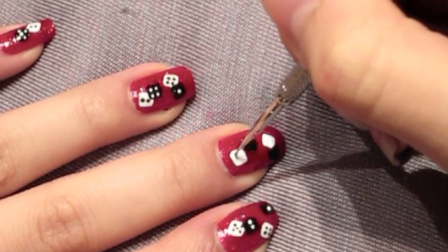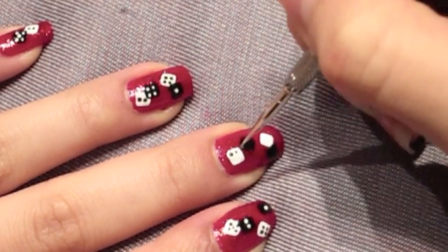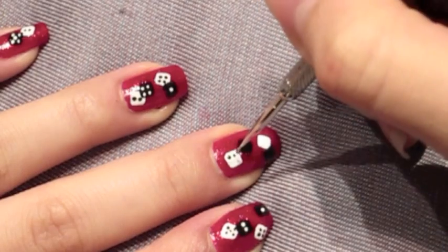Now for the fun part, I'm going to be using black nail polish on the white dice so that it stands out. It's really up to you how many dots you want to place in each square — I'm doing four for this one.